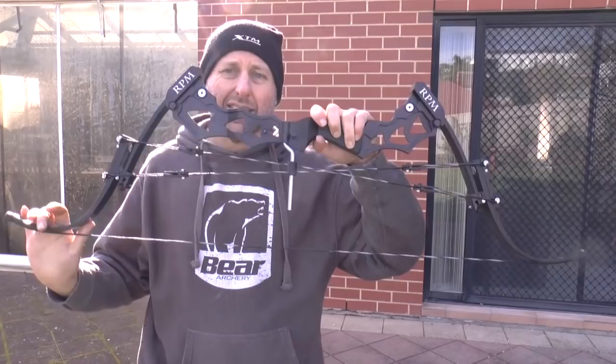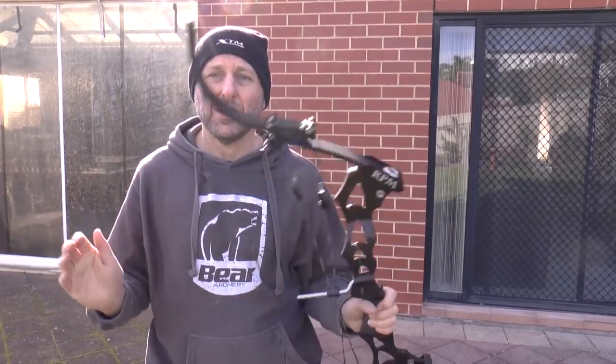I'm Steven Hand from Archery Supplies — that's the RPM Striker. Check it out at your local archery shop. Thanks for watching.